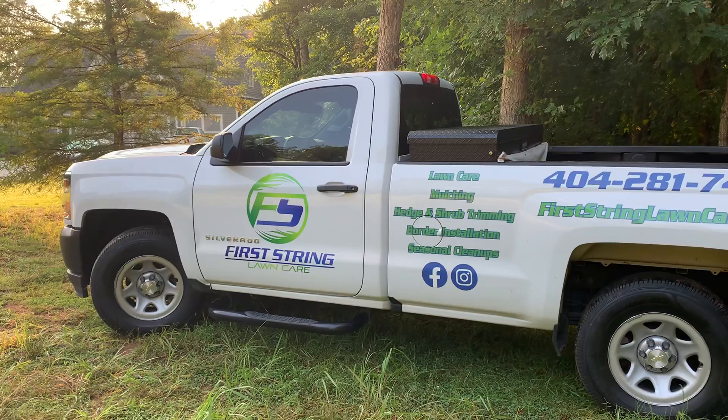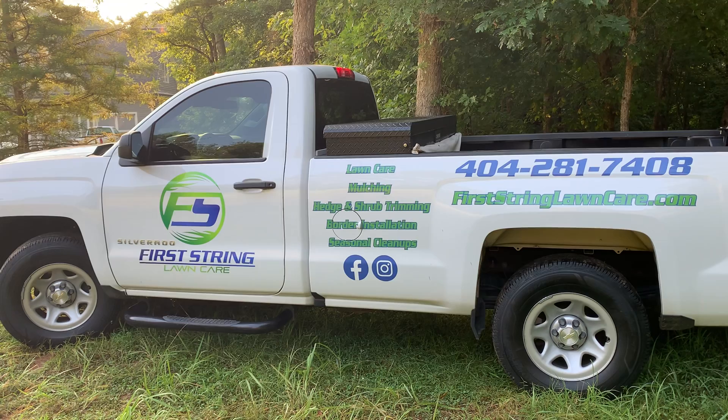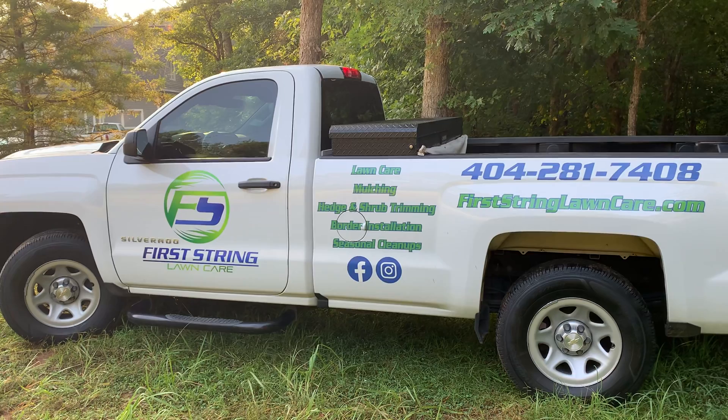I put out a video earlier in the year that was our setup. We've changed things up just a little bit, and we're still targeting these small properties, but we've made a new purchase, and here we go.